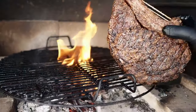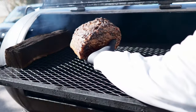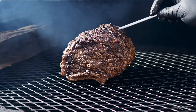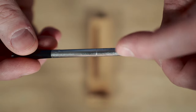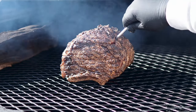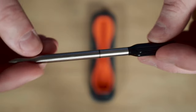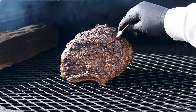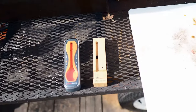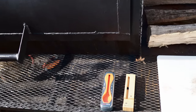Now we can get the prime rib on the smoker. I lay it down and then insert the probes. The Meater probe has a mark on it — you want to get it in at least to that mark but not too deep, as it can cause connectivity issues. Same thing with the Temp Spike — it has a line for depth. I'll stick them right next to each other for a direct comparison. I'll be leaving both bases right here next to the smoker, as they can't be too far away or they'll lose connection with the probes.